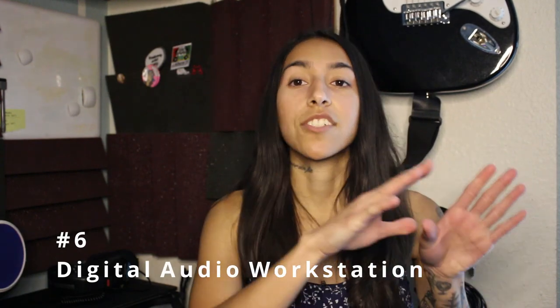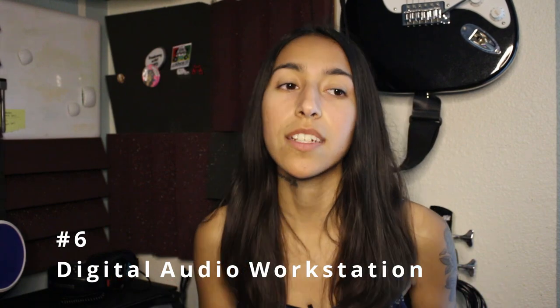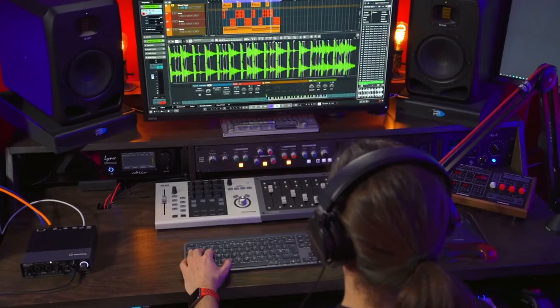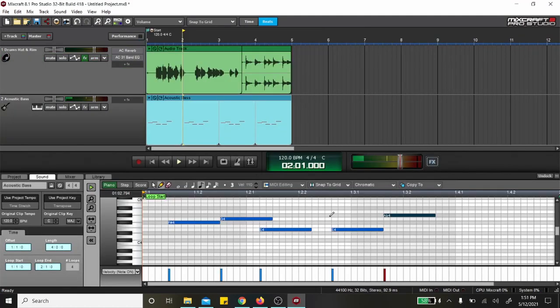Last but certainly not least, you're gonna need to choose a DAW — a digital audio workstation. This is the software that you're gonna be using to record your audio and create your music production in. There are so many DAWs out there, with a lot of free versions and a lot of paid versions. It's really all based off preference and what's available to you based on the computer that you're using. Basically all the DAWs do the same thing: they allow you to record audio, edit audio, and most of them allow you to create beats within the program.